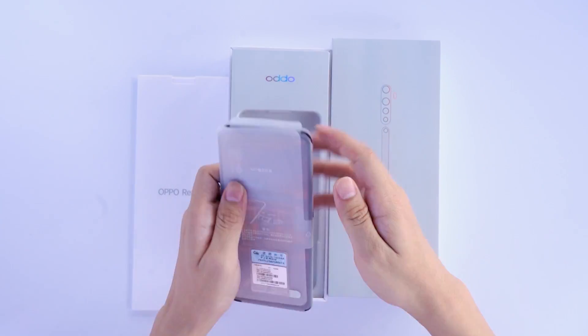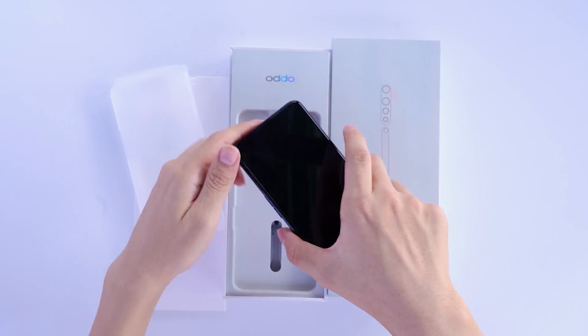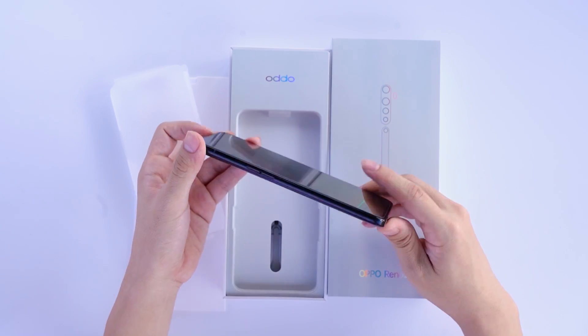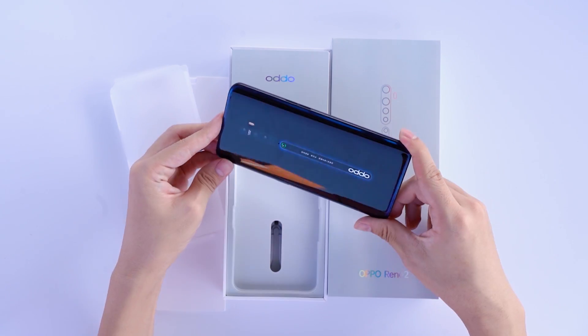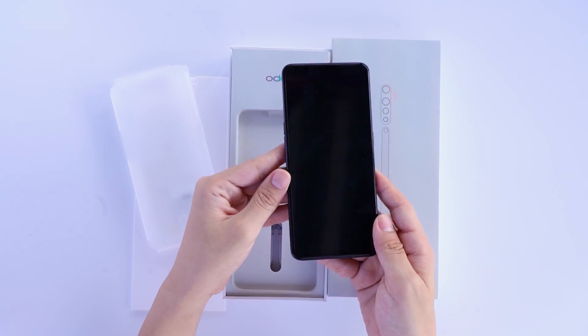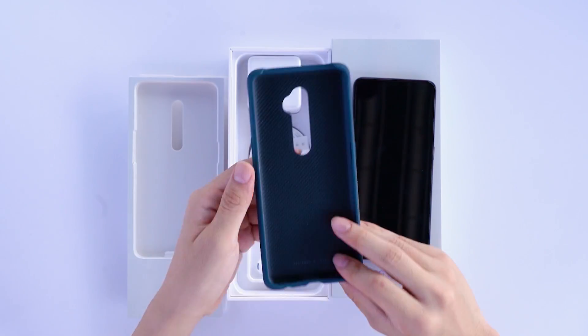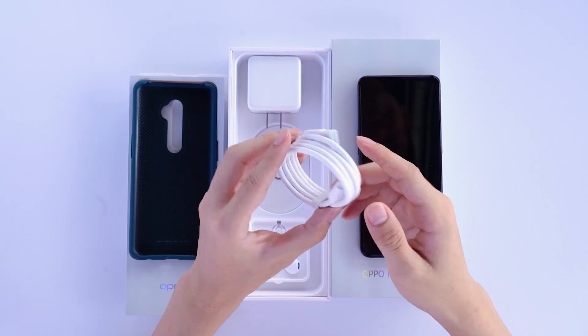The OPPO Reno 2 mobile phone case is much larger than other mobile phone boxes. The back of the mobile phone continues OPPO Reno's symmetric centered design, with the quad camera and OPPO logo centered on the back glass. In addition to the mobile phone and standard accessories, there is also a mobile phone case included.